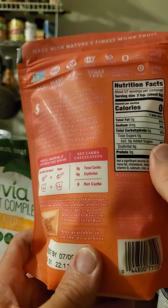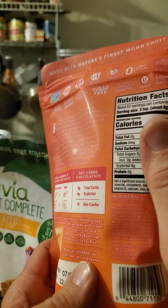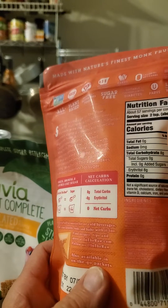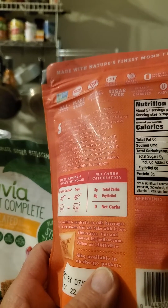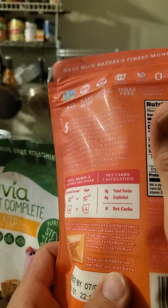Obviously plant-based. Packed in the USA. Low glycemic index, which is important for people with diabetes. It's also suitable for people with diabetes.